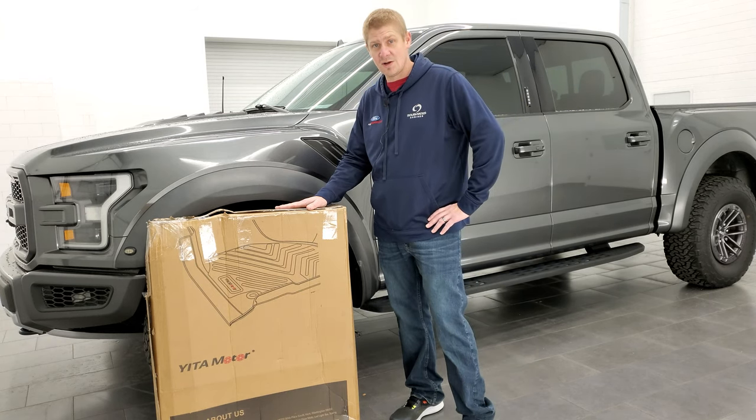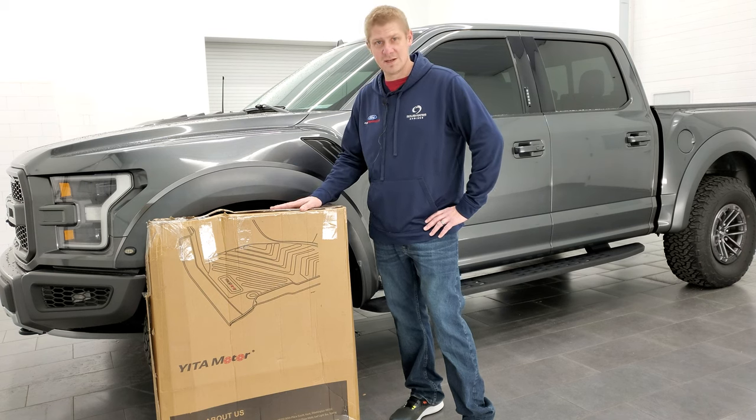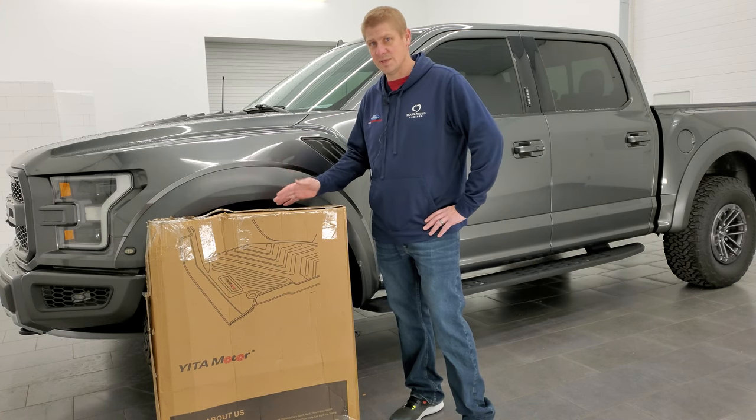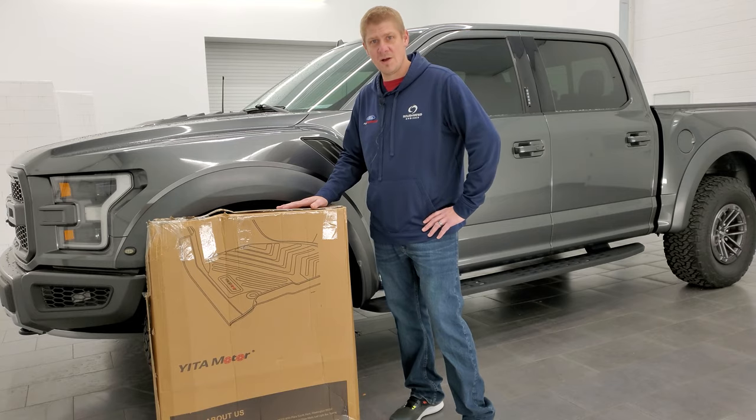I've never personally installed these in a truck, brand new, so I'm excited to get this unboxed, see what they look like, and put them in the truck and see how well they fit and how easy they are to install. So let's get right to it, and I'll tell you all about them along the way.